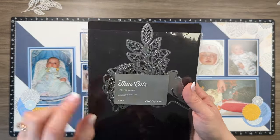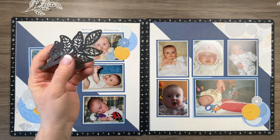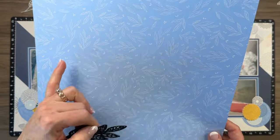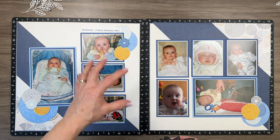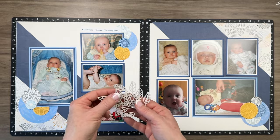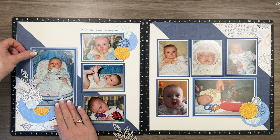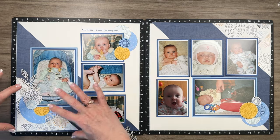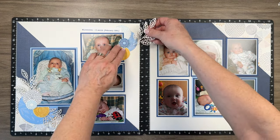I pulled this die set — the layered leaves — it's been in my stash for a long time. It kind of reminded me of the pattern on this pattern paper, so if you have anything that resembles this or any leaves in your stash, it's a good way to further embellish the circles. I did die cut a whole bunch of them in Mink, which is another color in this collection. I'm going to start tucking them here and there — that really elevates the cluster just by adding a few sprigs.